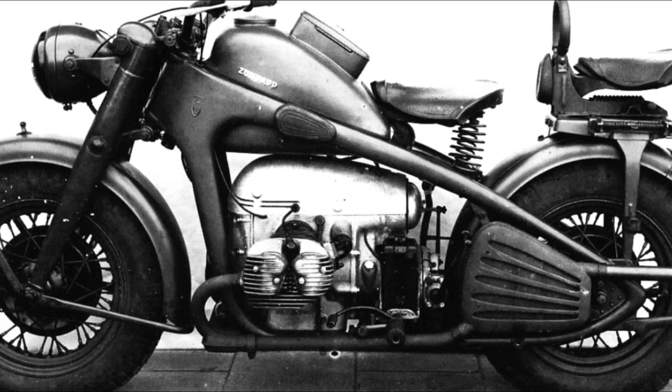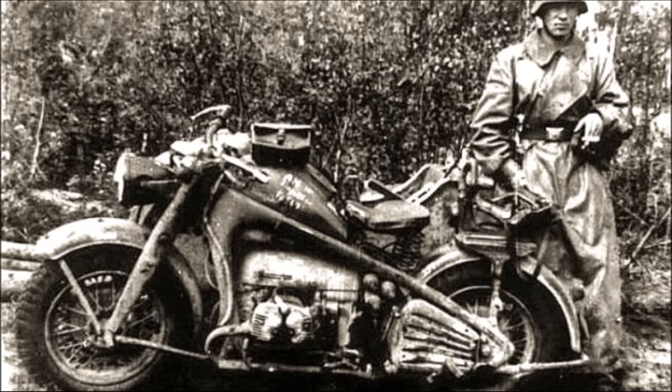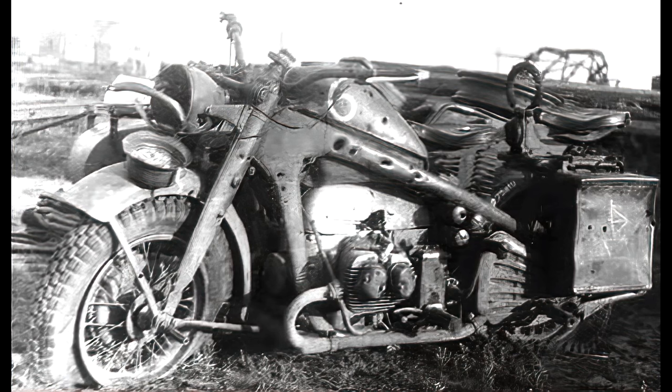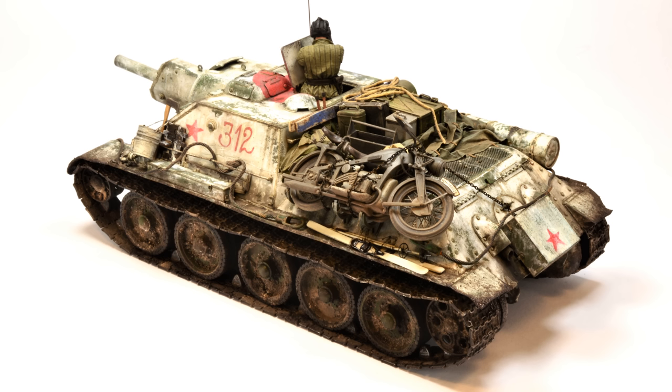As a former motorcyclist, I look at it with a certain sentiment. I like its massive silhouettes, thick tires, and flat twin engine. There is also a sidecar and we have a typical military look. In scale, motorcycles are small but at the same time they are a great addition to any project. They can be used as a single model or as part of something bigger, just like on my SU-122 or my 'From Russia with Love' diorama.